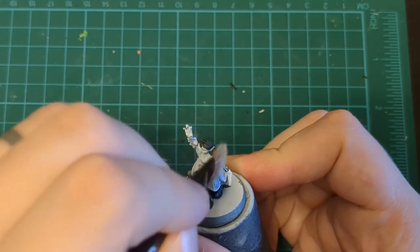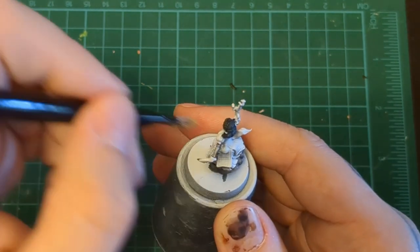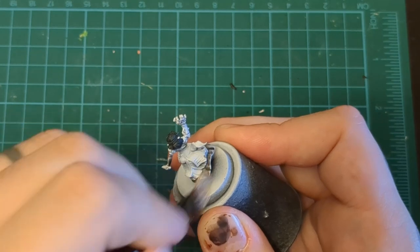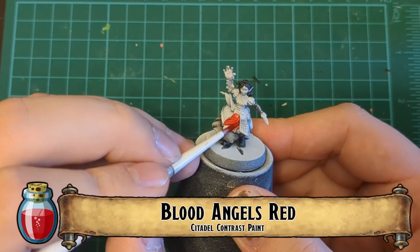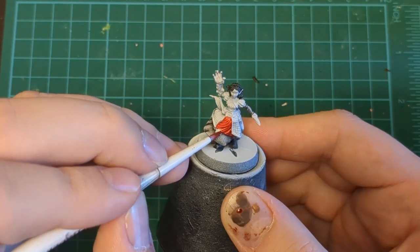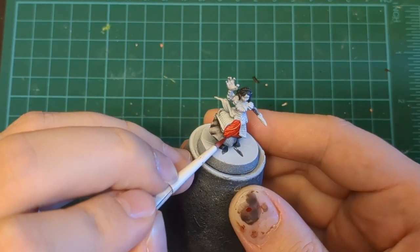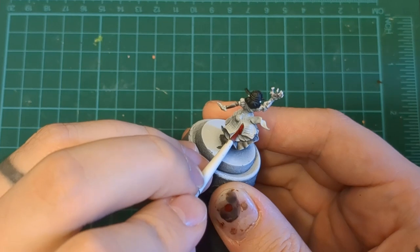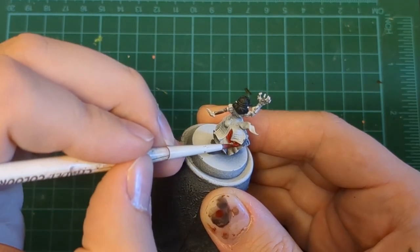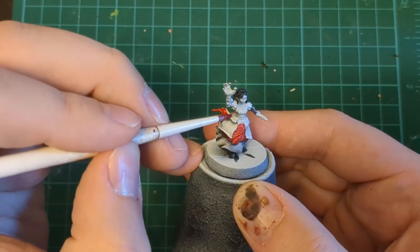Don't forget about that little bracer or bracelet thingy — maybe it's a shirt. Now, the star of the show for this dress: it's Blood Angels Red. Paint the dress — the majority of it is going to be this red. Any of the little folds and whatnot, get in there, get that crunchy detail, paint it all red. Take your time — you do not want to ruin your beautiful under-dress work, so paint within the lines and just do your best.